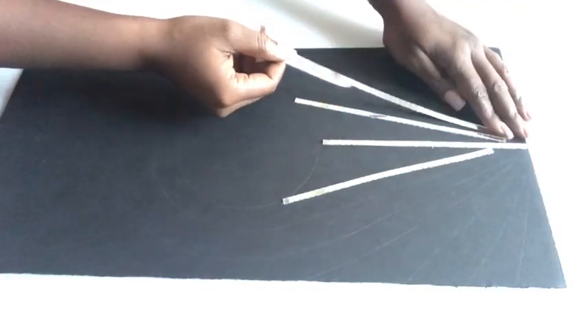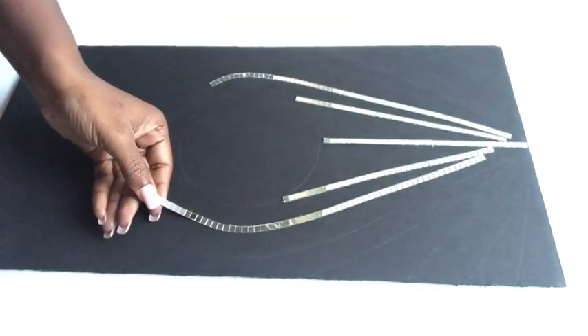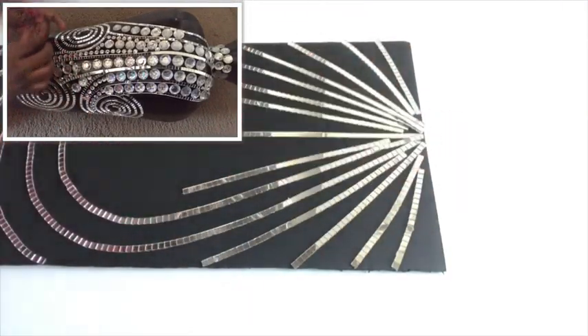If you're new to my channel, it's so great to have you here — don't forget to click the subscribe button so you don't miss out on any of my latest videos. As I said earlier, this is similar to the pattern I made on the vase, and the link is going to be in the description box below.